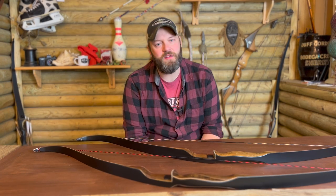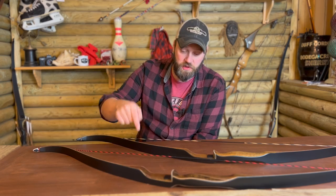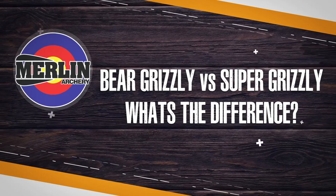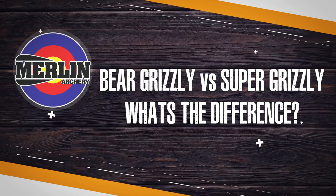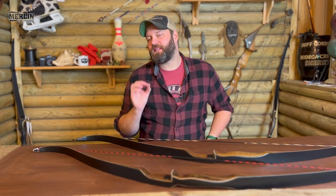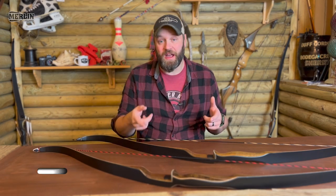Hello there, it's just me, your old buddy Grizzly Jim, and today I just want to take a real quick look at the differences between the Bear Super Grizzly and the Bear Grizzly. One of the most popular traditional bows out there is the Bear Grizzly.